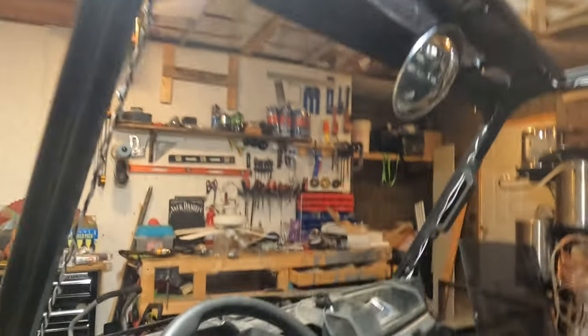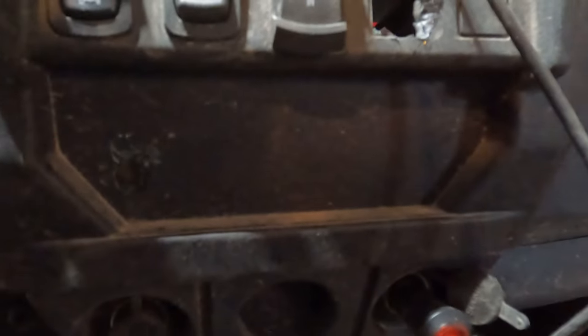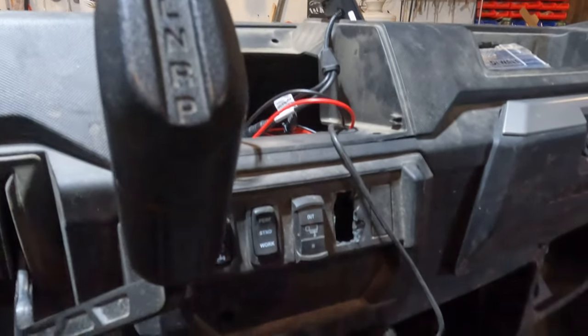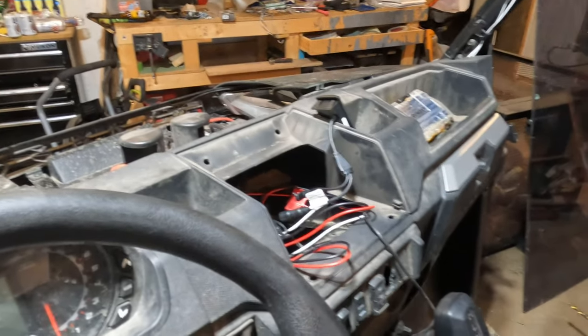Right now I just drilled the hole because I'm going to mount the controller right there, so I'll be able to feed my plug through and have my controls all mounted. I'll keep working away on this and then I'll give you another update.